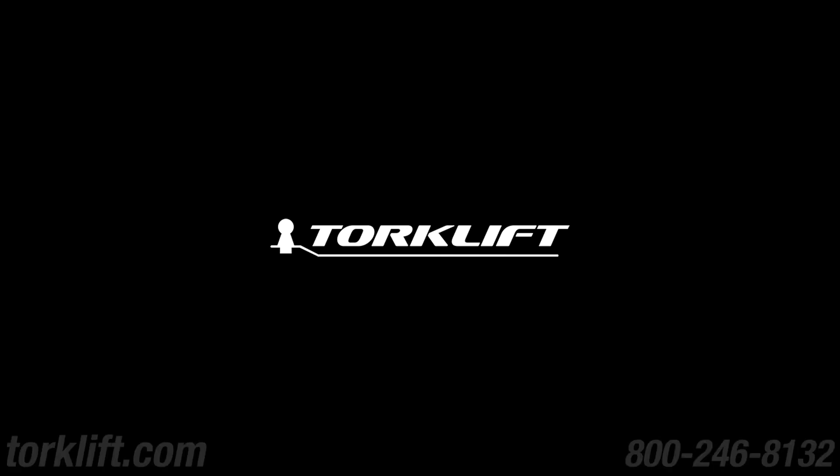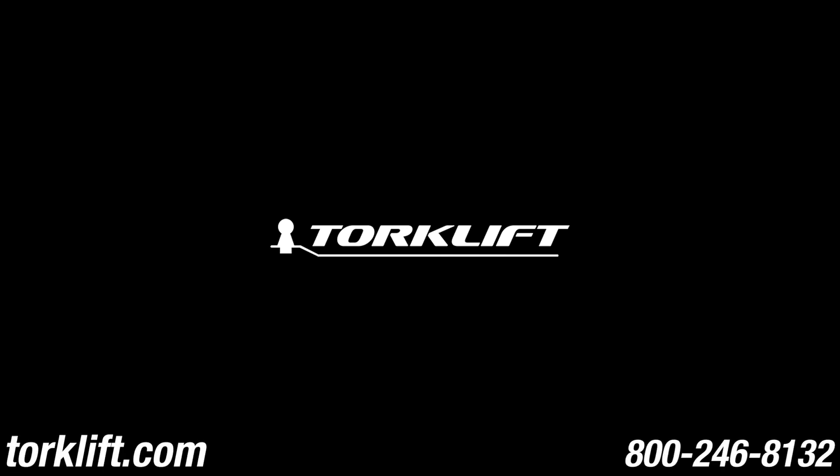This video is a guide for visual reference. Please always refer to our instructions when installing TorqueLift products, as they are updated regularly. For any questions, visit our website or give us a call at 800-246-8132. Thank you.